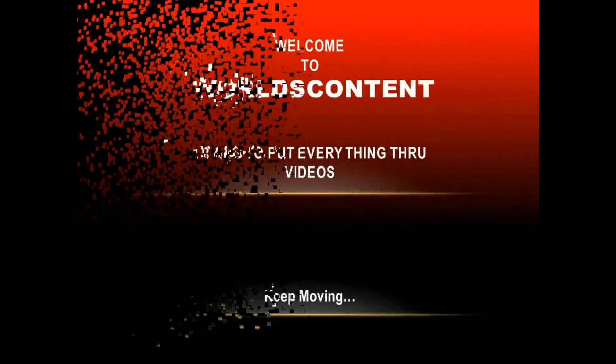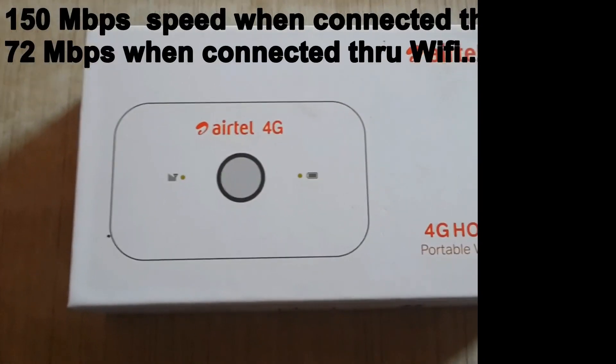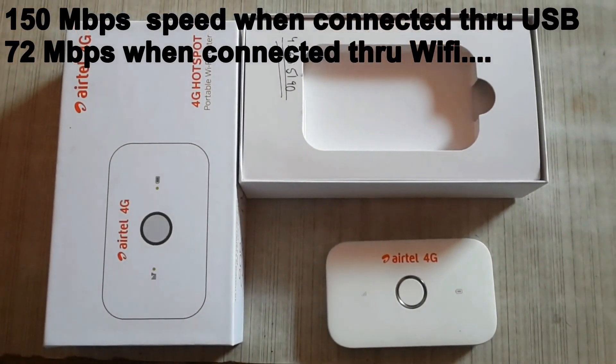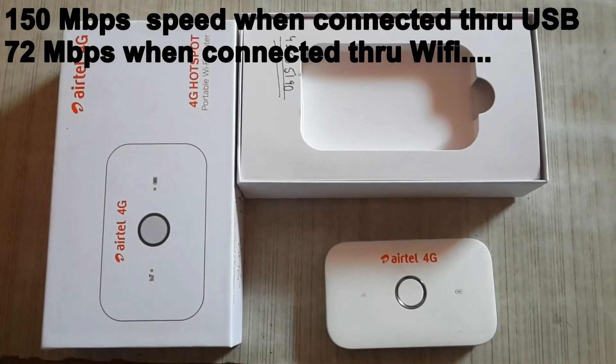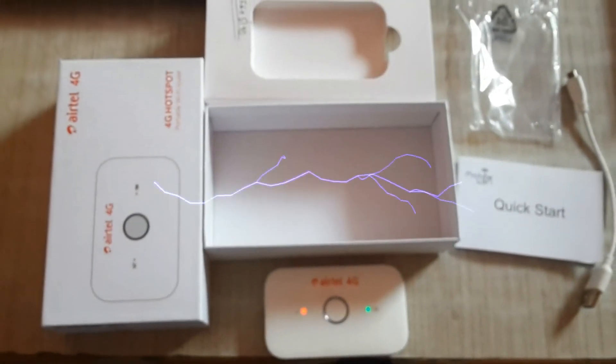Hey, what's up — this is Watch Content, trying to put everything to video. You are watching the Airtel 4G hotspot in white color. It offers 150 Mbps speed when connected via USB and 72 Mbps when connected to Wi-Fi. This is the maximum speed it can offer, and it is very lightning fast.